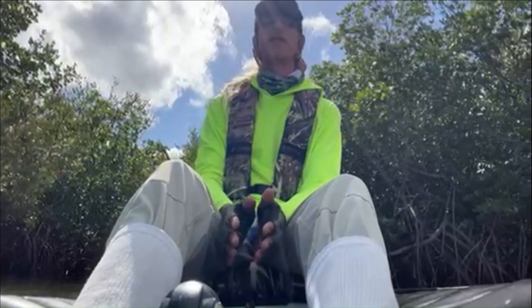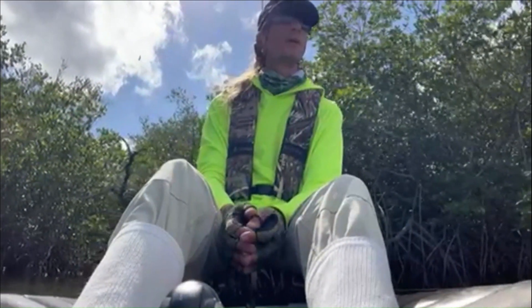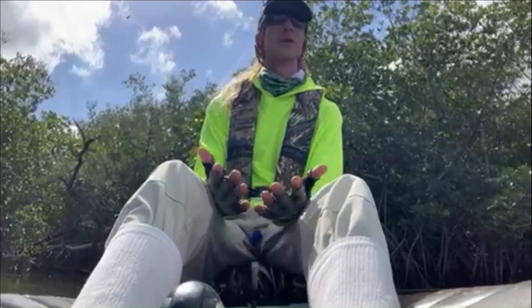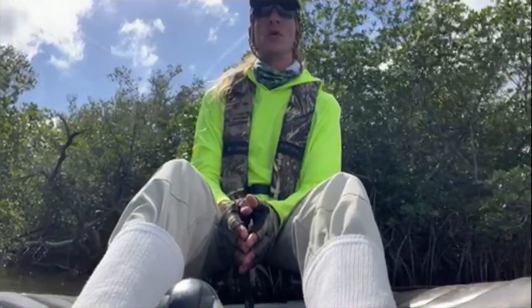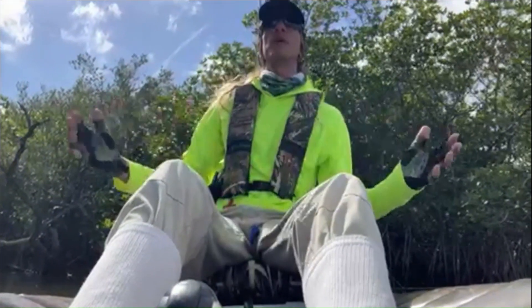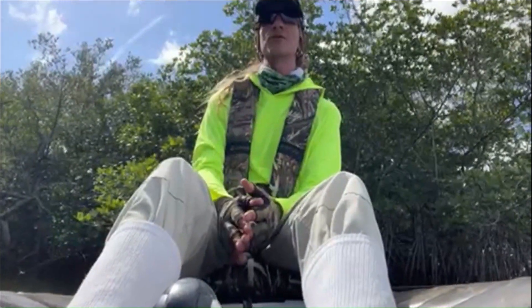Alright, today we're going to be going over a very effective and simple to use lure — it's called the MirrOlure Lil John. In the video you'll hear me refer to it as a mirror dean Lil John. The video is going to start out with me catching enormous redfish on this lure, and then we're going to go over the technique on exactly how to use it.